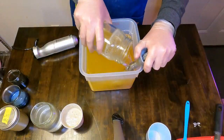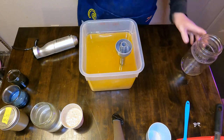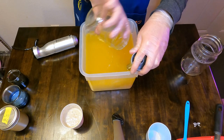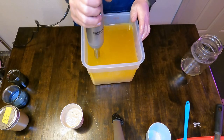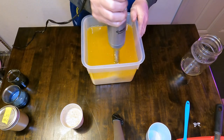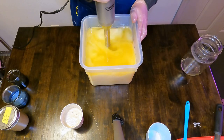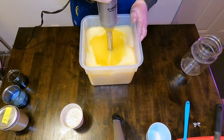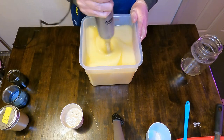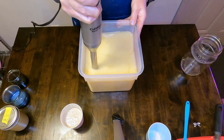Just like every batch of soap, we will start out first by pouring our lye water solution, which is at about 110-120 degrees Fahrenheit, into our signature plant-based oil blend which also is in that 110-120 degree zone. We will then stick blend this until it is completely emulsified and at a light trace, speeding it up a little bit to get it to a thin pancake batter consistency.